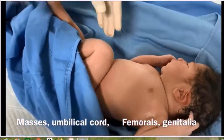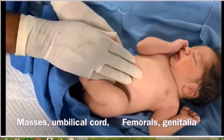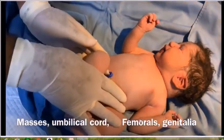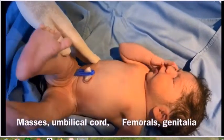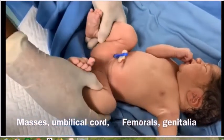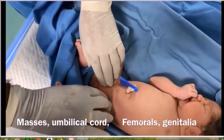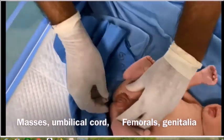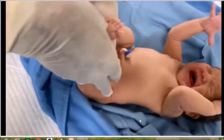Then look at the abdomen — the shape, symmetry, and movements. Palpate for masses such as hepatomegaly or palpable kidneys. Look at the umbilical cord; this child's umbilical cord is very healthy. Finally, check the femoral pulse — in children with coarctation of the aorta, the femoral pulse will be very diminished. Also assess the genitalia for any ambiguity, and check the anus.